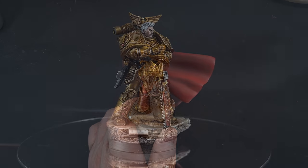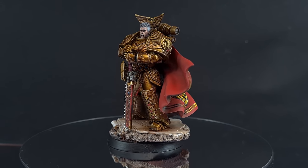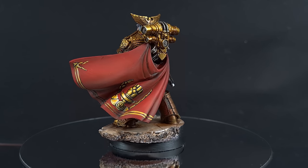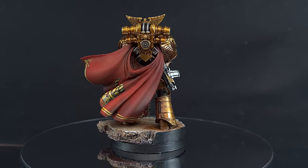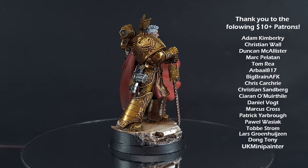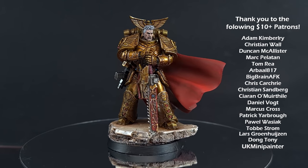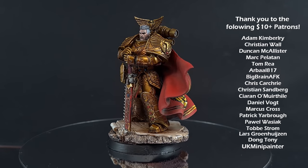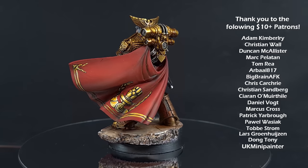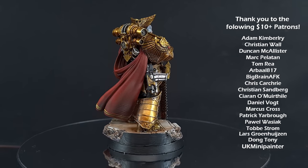There we have it — Rogal Dorn is done and ready for display or the tabletop. I really hope you've enjoyed this video. It's been a little different in terms of how I've done things and the materials used, but hopefully it's given you some inspiration to paint your own Rogal Dorn or gold-armored warriors. If you'd like to support me, there are links in the description for my Patreon, Goblin Gaming (up to 20% off wargaming), and my Amazon recommended equipment links. Thanks for watching — I'll see you next time.